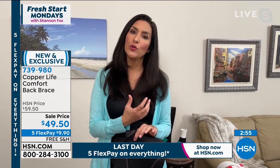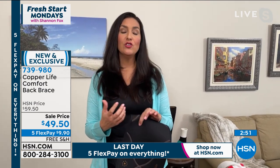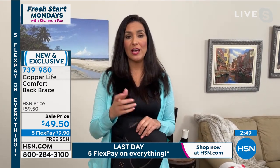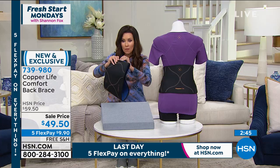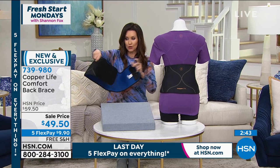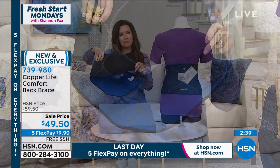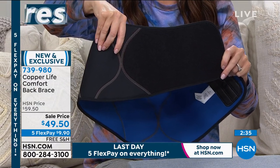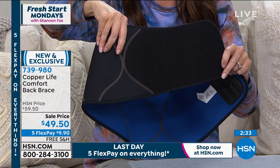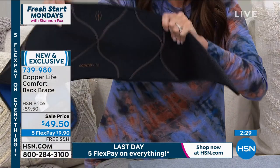Of course, we want it to be comfortable for you as well, which is why it's so nice to be able to adjust it with the hook and loop closures. It's very adjustable. I feel like my waist starts out a certain size when I wake up and then it changes throughout the day, so you can adjust this to your comfort. It is very stretchy and breathable.